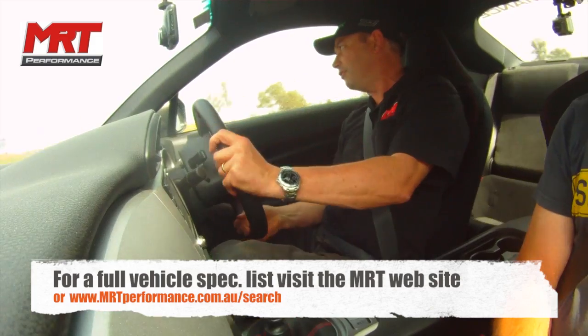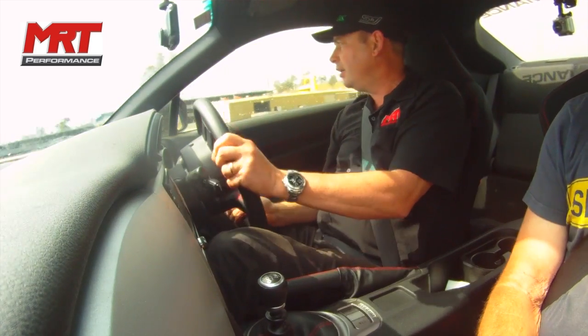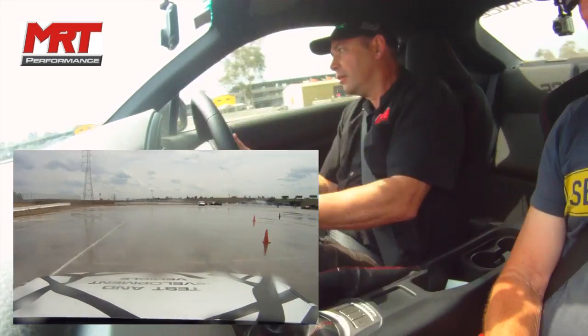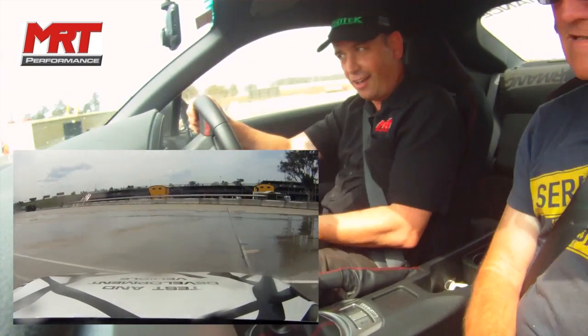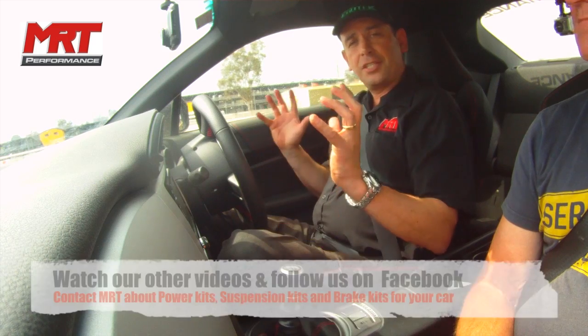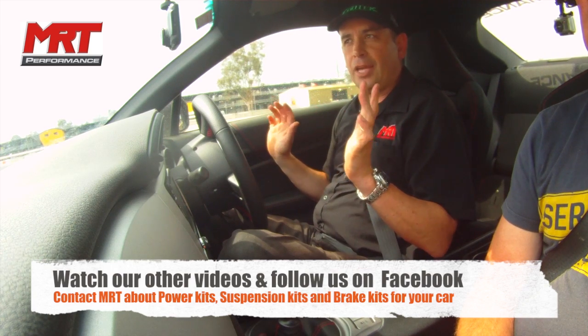The car is actually understeering and oversteering depending on how much water is on the track. But if I push it a little bit harder — it's just off the accelerator — and once it gets over that position of just too much of a slide, the conditions we're in and the modifications mean the car isn't really set up for what we're trying to do. It would probably actually be a lot easier in a standard car.